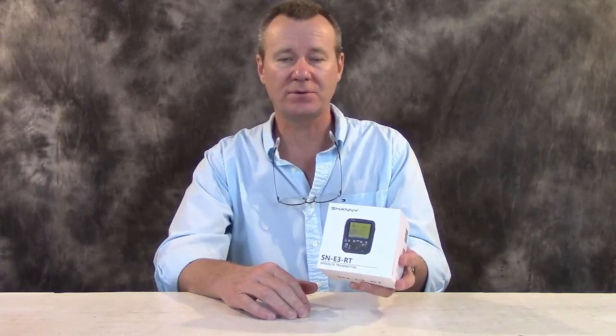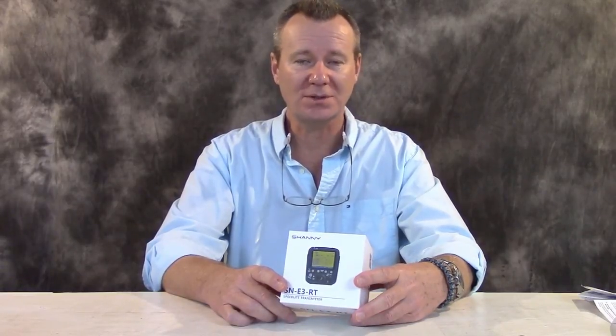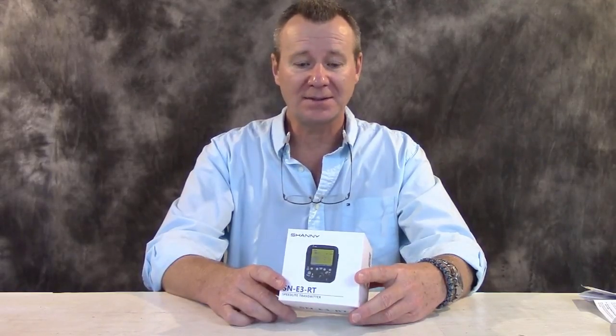Hey guys, check it out. This is the Shani SN-E3RT — our first ever Canon product review and our first ever Shani product review. I have to tell you I'm thoroughly impressed with Shani. I know what you're thinking: what's this guy doing with a Canon product? I got a chance to review this new offering from Shani. It's a new Chinese manufacturer from Shenzhen, Guangdong, China, right beside Hong Kong. So I thought I'd do something different, and here it is.